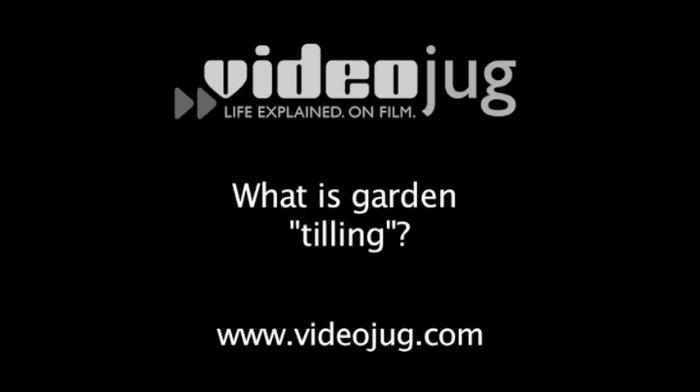What is garden tilling? Garden tilling is working the soil, turning it over. It can be done mechanically or manually.